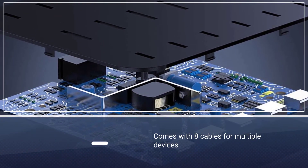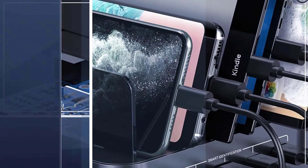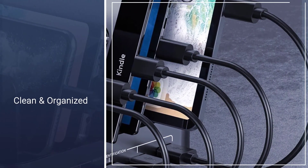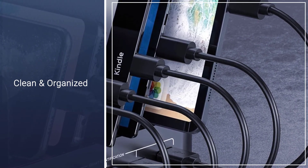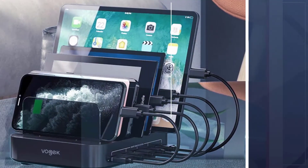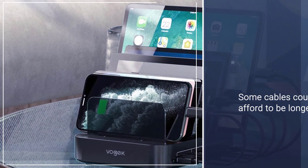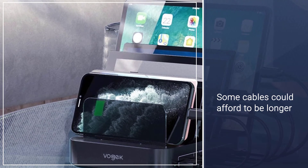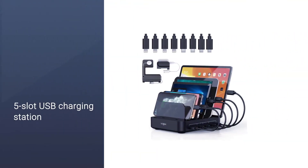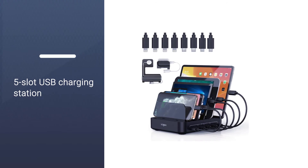The cables are short, reducing clutter and allowing you to neatly arrange your devices. The total power output is 50W, with 10A output for fast charging and each port can output 2A. The charging station can also automatically identify the device connected and their charging requirements, delivering the right amount of power without over-voltage or over-charging.